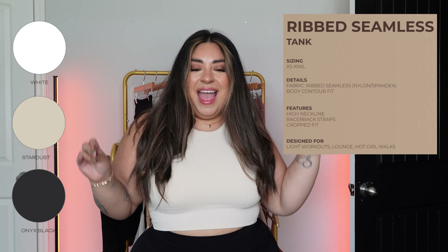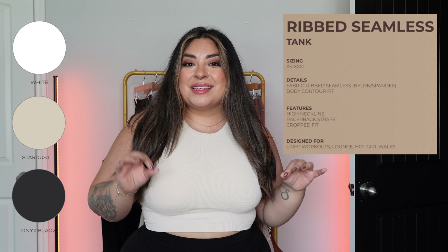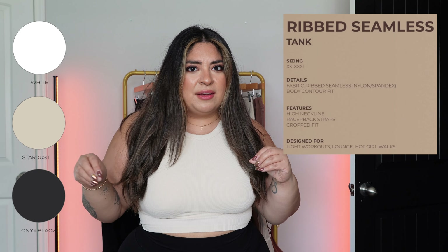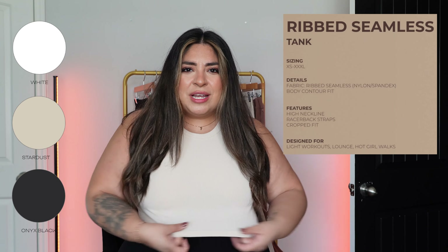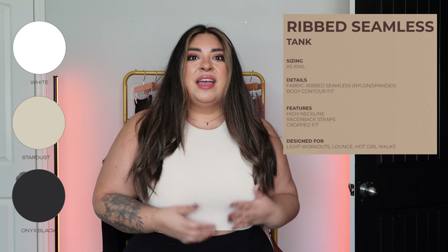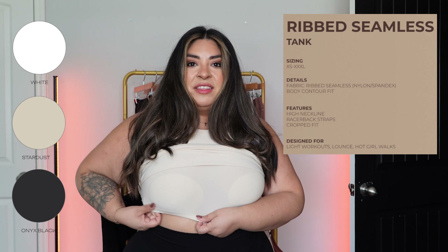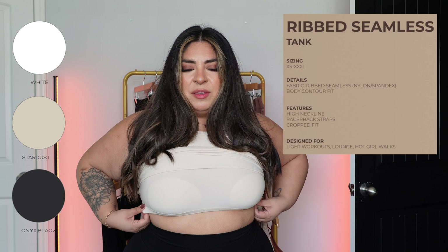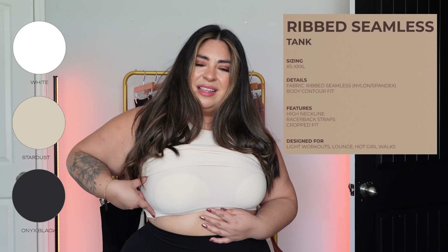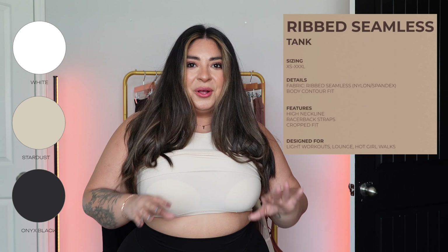Next up I have the Ribbed Tank, and this is going to be one of my top picks for this collection. Right off the bat, it is a softer, stretchier version of Material Girl — it does not feel like the ribbed seamless stuff. This one is stretchier and softer. The seams don't dig in anywhere; they lay perfectly flat on me. It does have a liner inside, and even the liner does not dig in. With some previous ribbed tanks the liners can dig in and cause bulging on the sides, but this one is perfect.